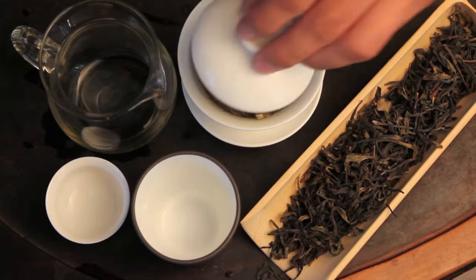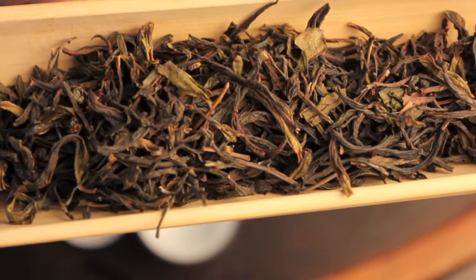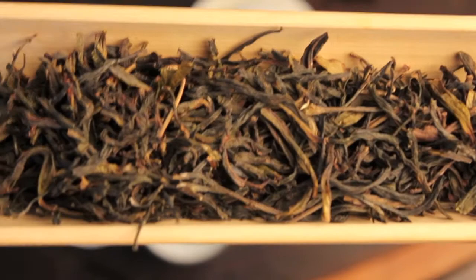You can see this particular phoenix oolong has very big, broad, dark leaves. Just on first inspection of the dry leaf, it looks super interesting and you can tell you're going to get some unique flavors out of it.